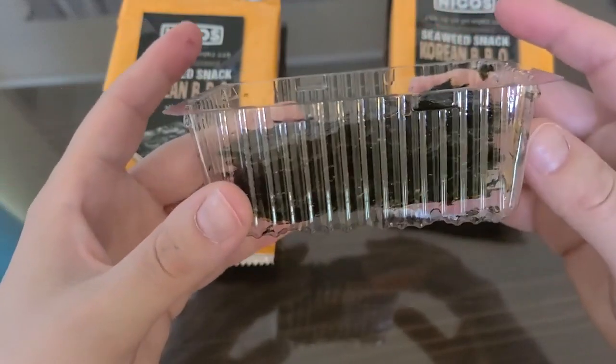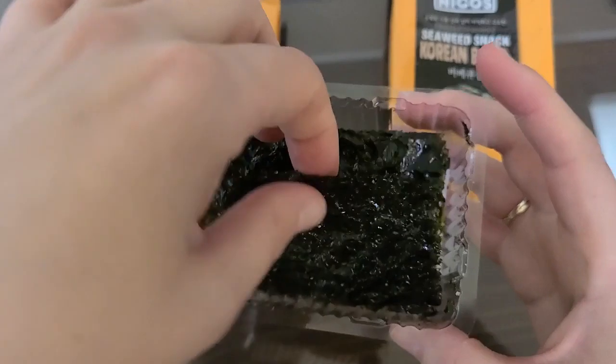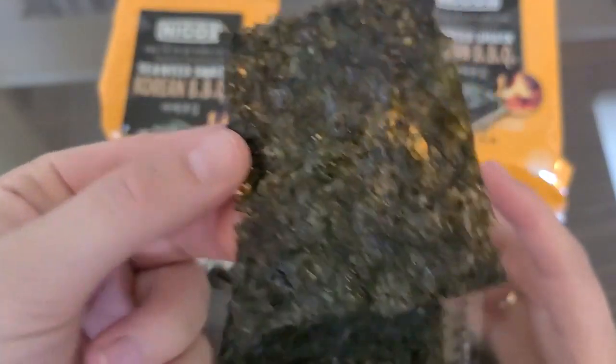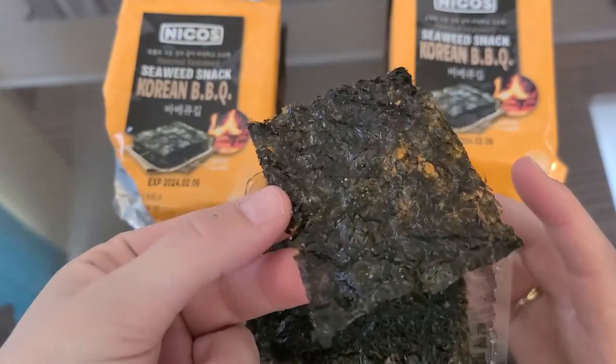I would say maybe about 12 sheets, and you can see that the seasoning is definitely on one side. It's got little flakes as well as the salt.